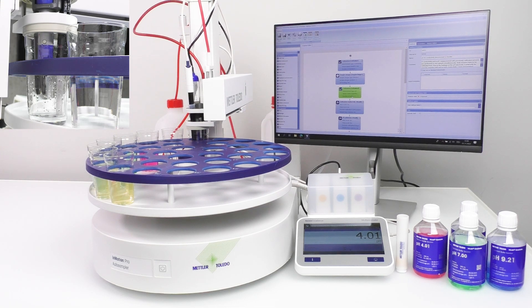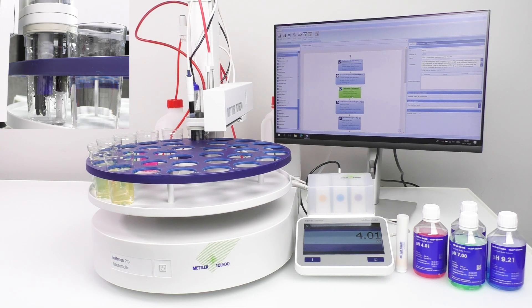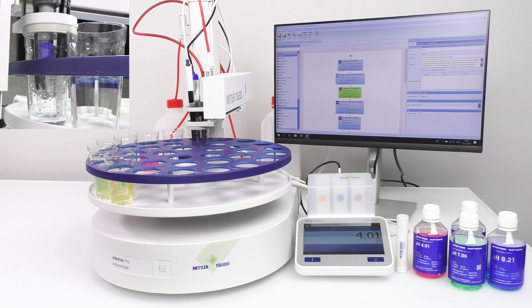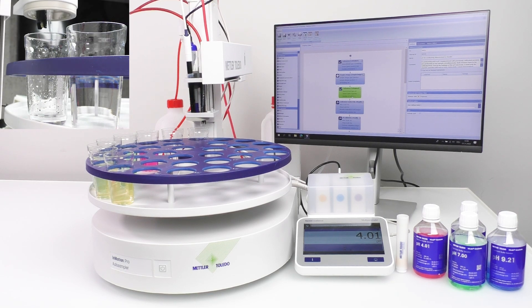Additionally, the in-motion auto-sampler offers flexibility in sensor placement height and an automatic sensor washing feature, eliminating the need for manual cleaning of the sensor between each buffer.